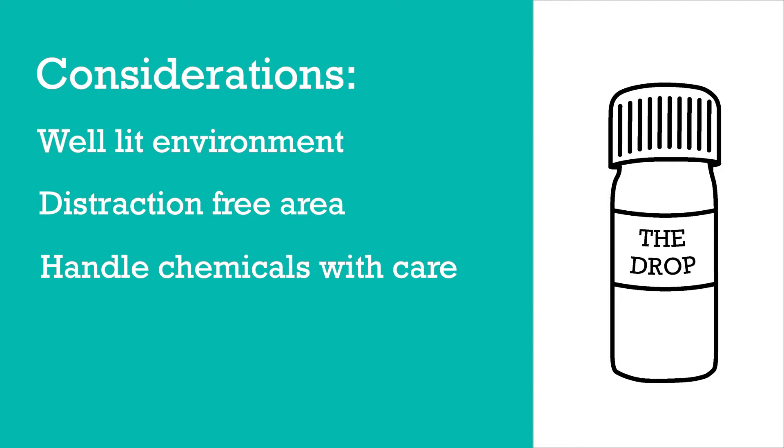If that happens just make sure that you wash your hands immediately and you will be fine. You don't want to ingest these things because they would cause you harm.